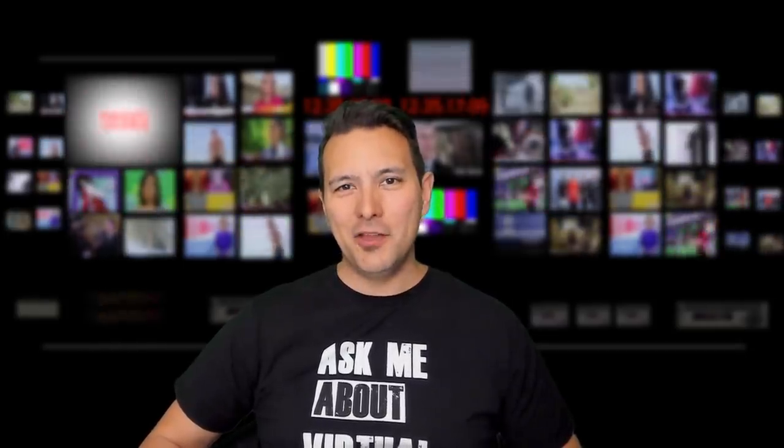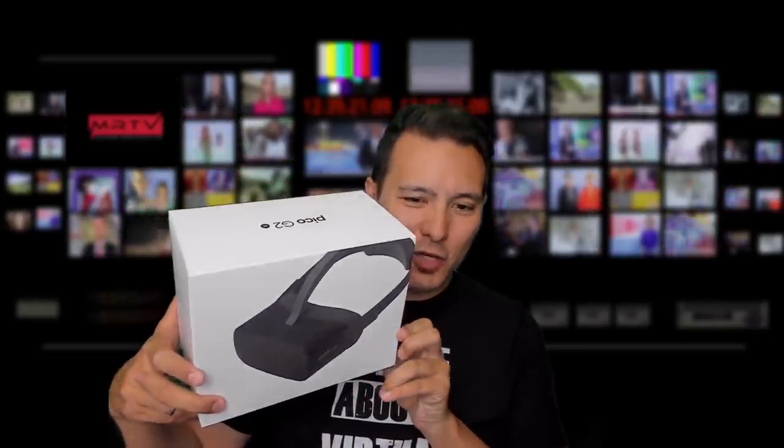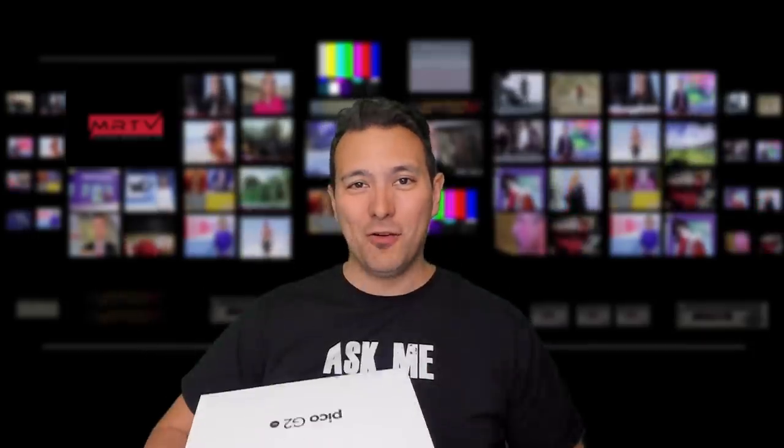Today I have something special that you've probably not seen on any other VR YouTube channel yet. It is the Pico G2 4K headset, and in this video we're going to unbox it, give it a first face-on try, and you're going to learn all about it.